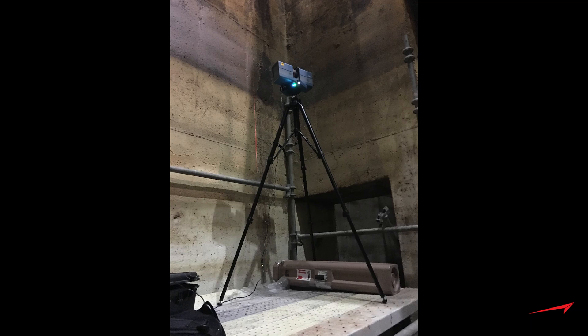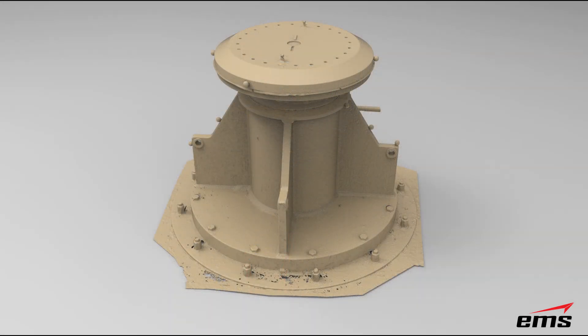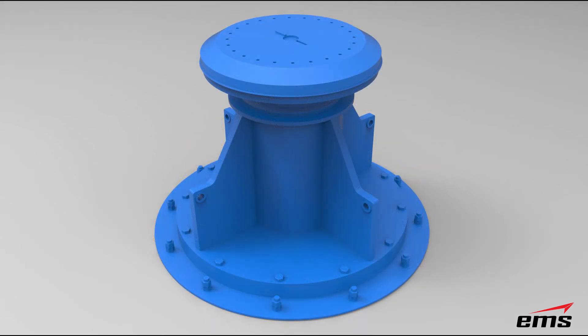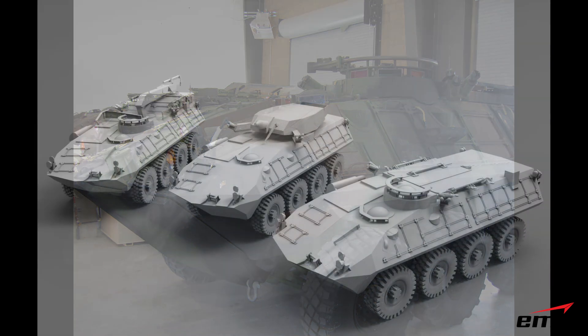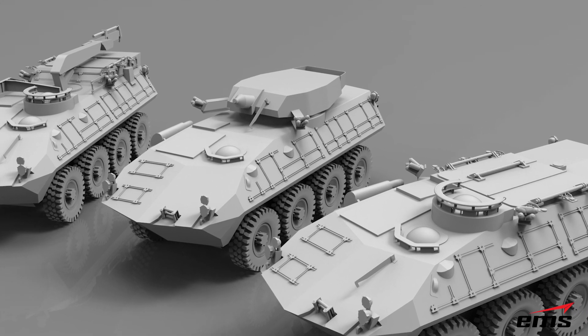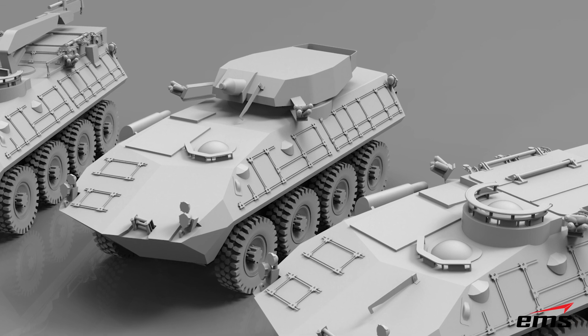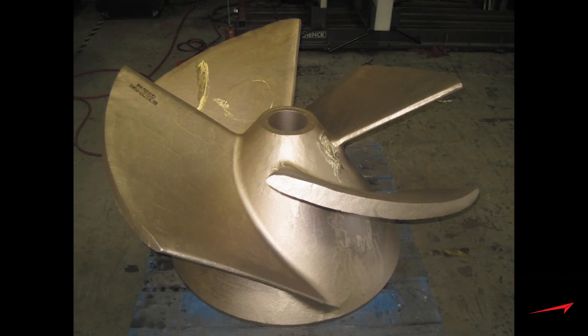Here is an industrial application — we're about 60 feet down scanning a large industrial pedestal that needs to be very accurately reverse engineered. The portability, Wi-Fi, and battery power make it easy to work in remote, tight locations. Vehicles like large military vehicles are another great application. We scanned five variants of land assault vehicles and completely CAD modeled them inside and out.